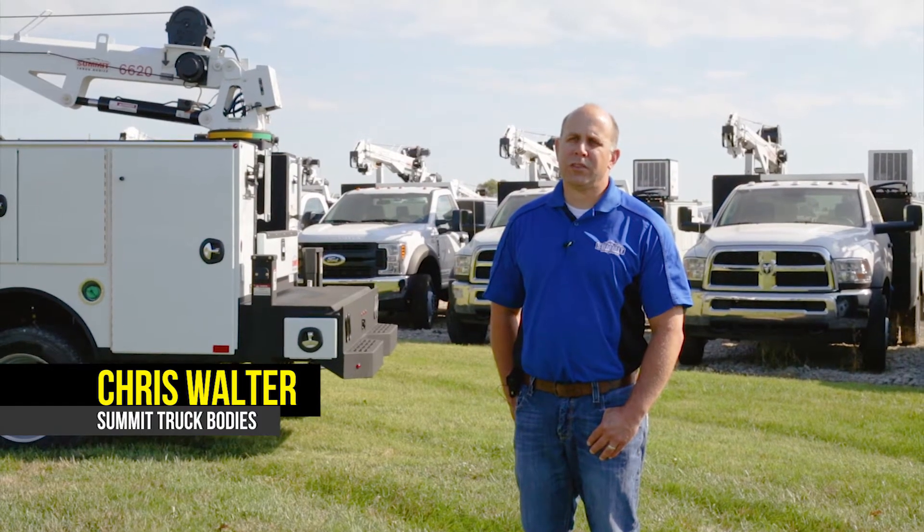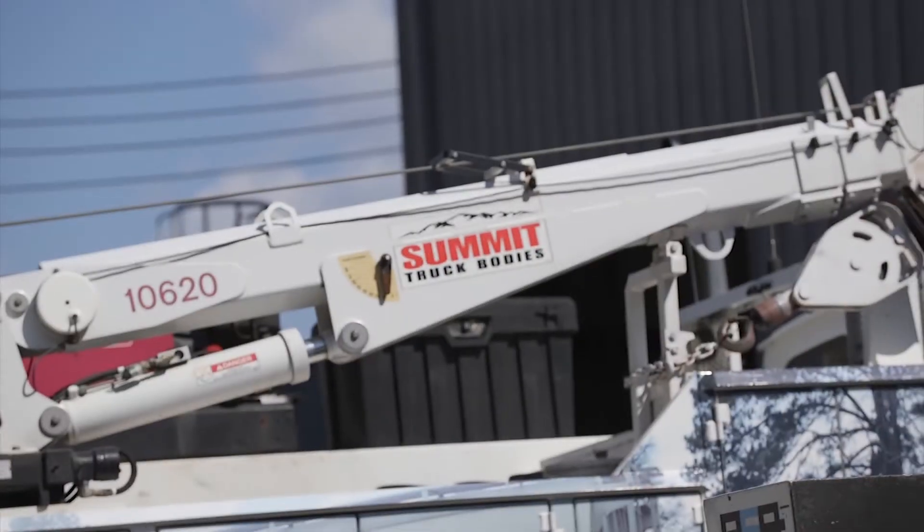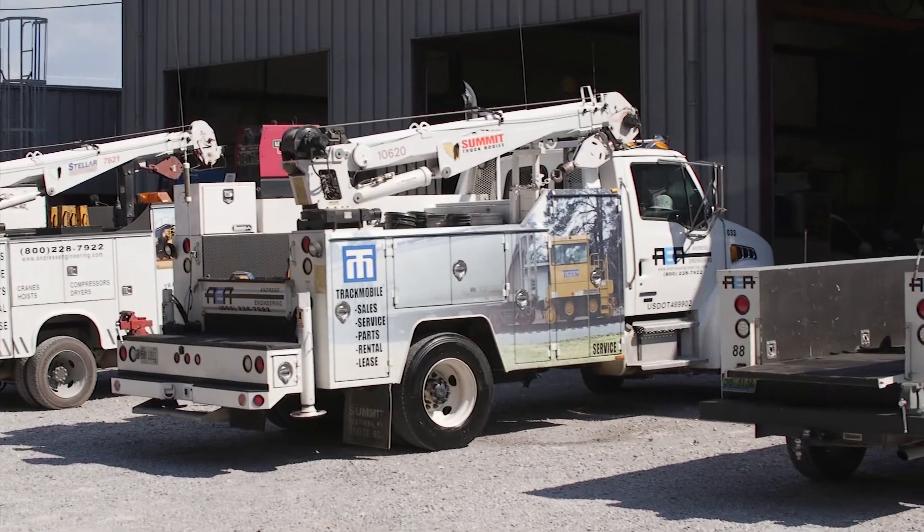Not only application issues, but also longevity issues out in the field. These trucks take a lot of abuse — I mean, they are a work truck.